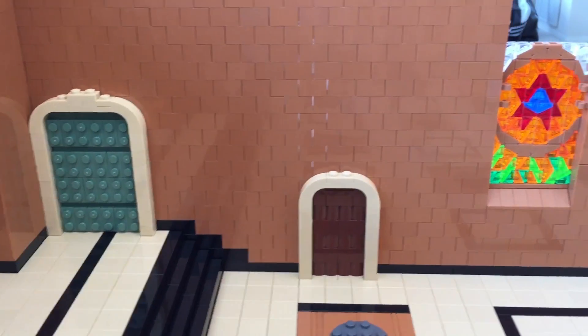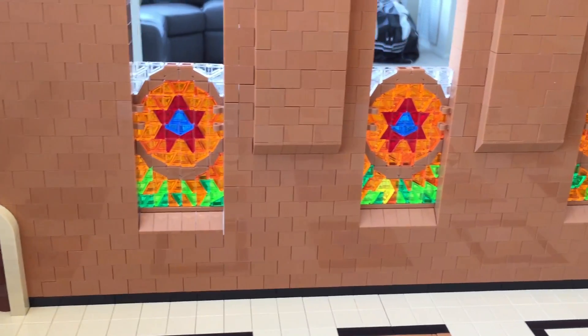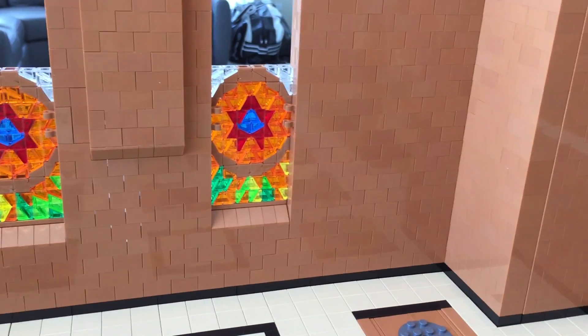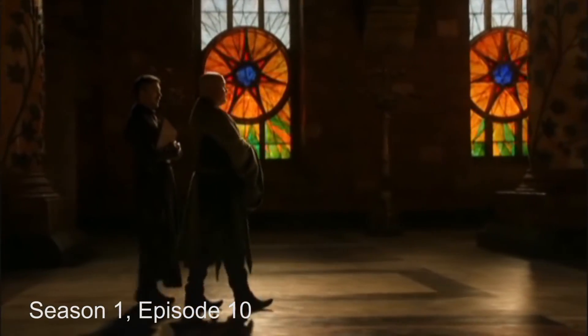My stained glass windows are made out of transparent parts which I laminated together for sturdiness. The windows are the only part of this build that use adhesives because the pieces were only held together by gravity and I didn't want to risk bumping them. These are the actual windows from the show that I used for reference.